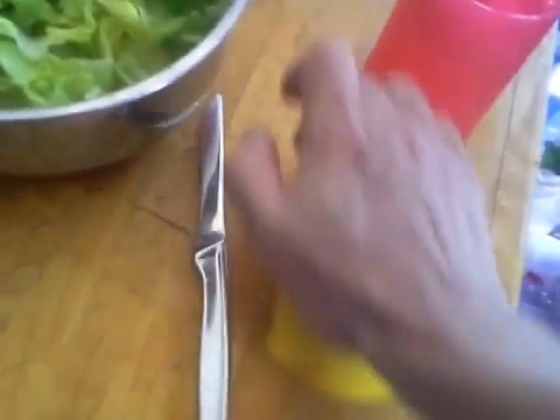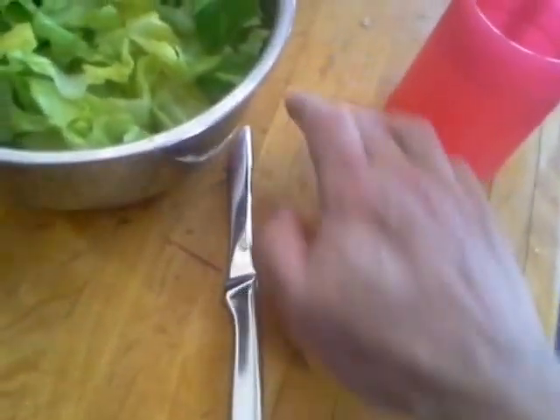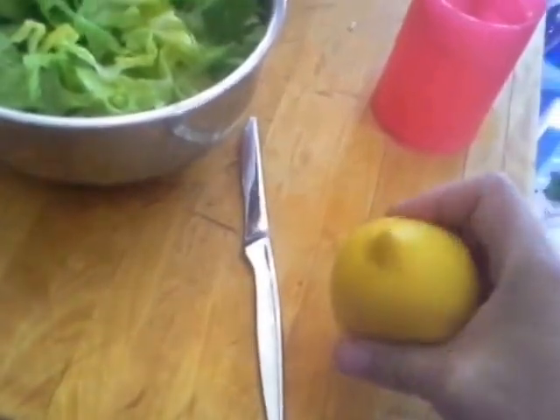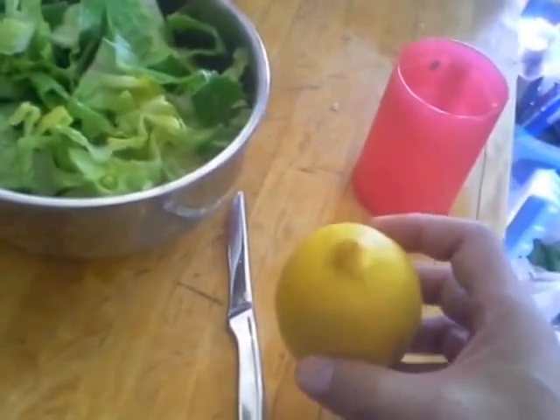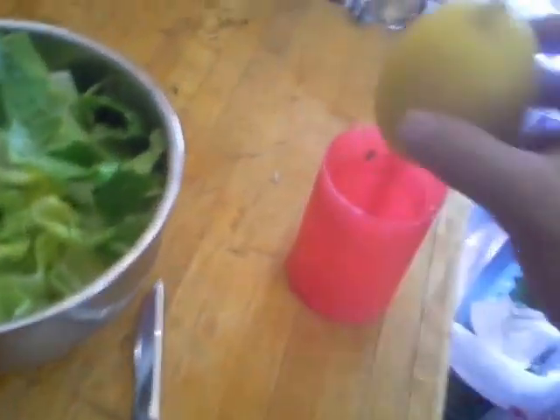If you push it down too hard, of course the rind will crack and then you'll have a minor citrus catastrophe on your hand. That's probably good enough for now. Someone also suggested putting it in the microwave and heating it, which I have done and it does work as well — then you have a hot lemon, but whatever seems to work.